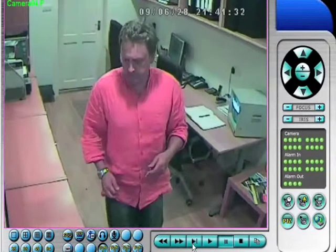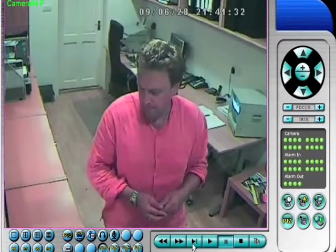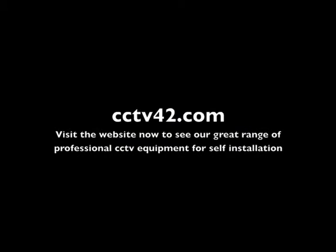So, have a good think about where you're going to locate your cameras — it really is important. We're CCTV42.com. My name's Henry. Thanks for watching.